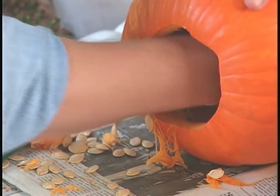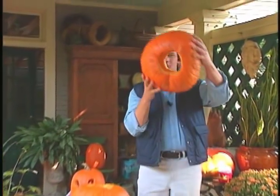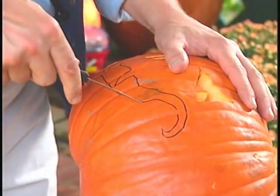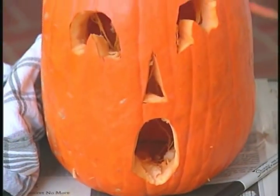I found an ice cream scoop and an old jar lid very helpful when trying to scrape all of this goo out. Now for the fun part — giving these guys a little personality. I like to give each one a unique face: one menacing, one happy, and one a little surprised.